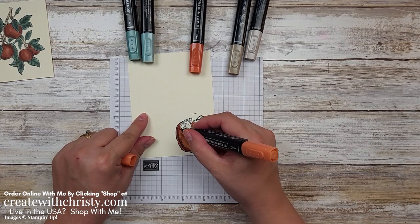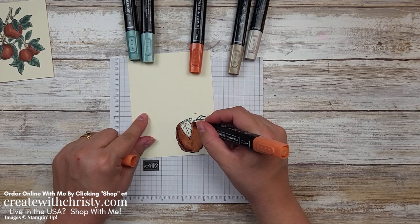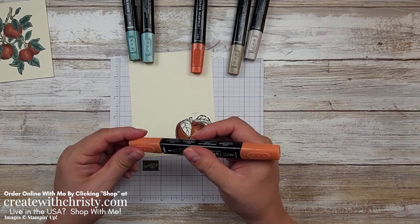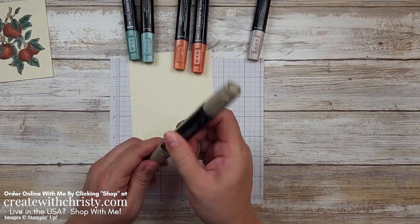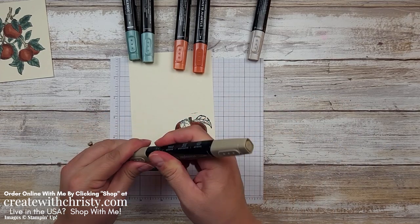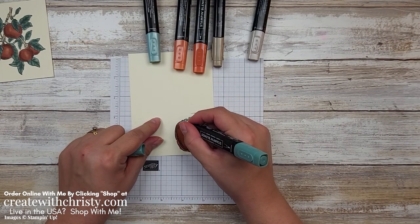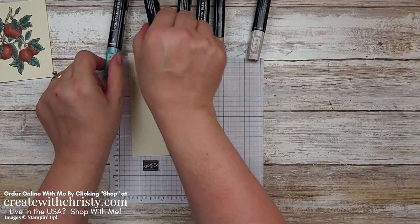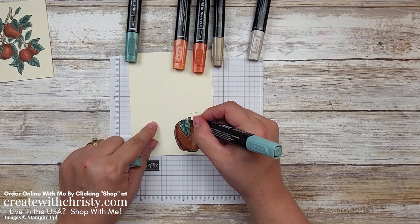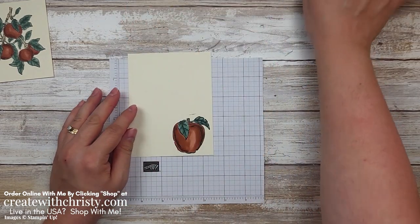Now I want to go over the dark again and lighten it up, coming over on the Cajun Craze — leaving a little bit in the middle, not going over it again because I want it to be lighter. So we've got the apple part done. I'm just going to grab my dark Crumb Cake and do that little stem there. Then we'll do our Soft Succulent — grab the dark and put it on the veins again. Then I'll grab my light Soft Succulent and color in the rest of the leaves, blending the dark again. Okay, so we are all done coloring — now we're ready to do some die cutting and embossing.